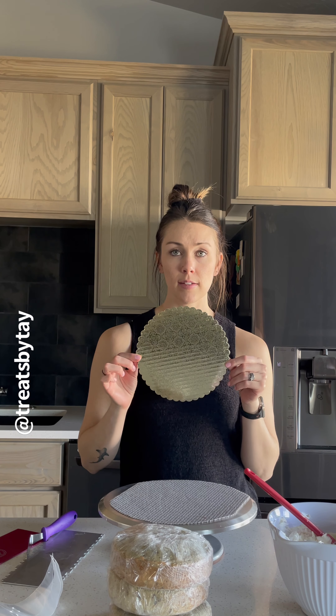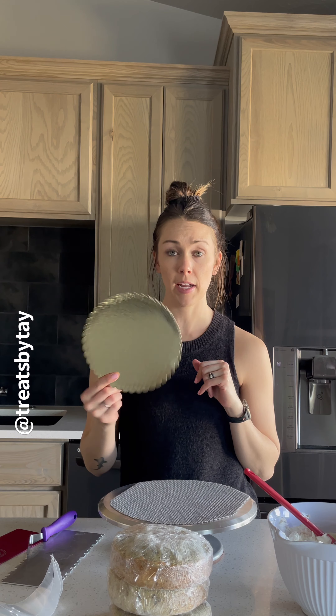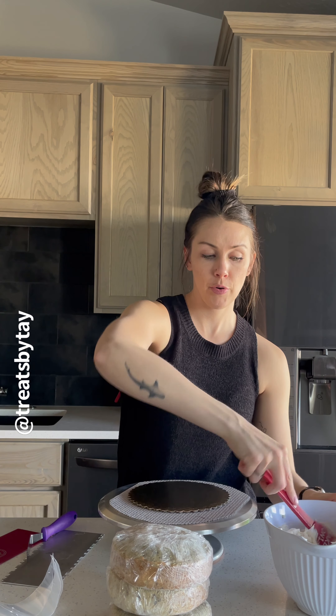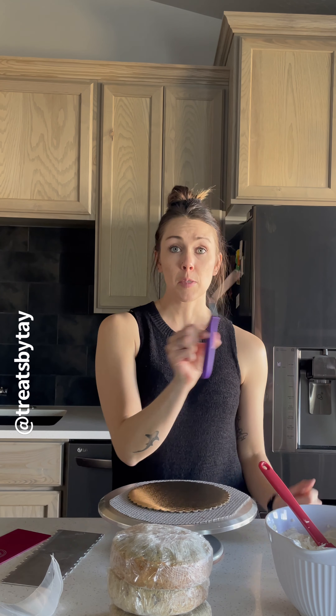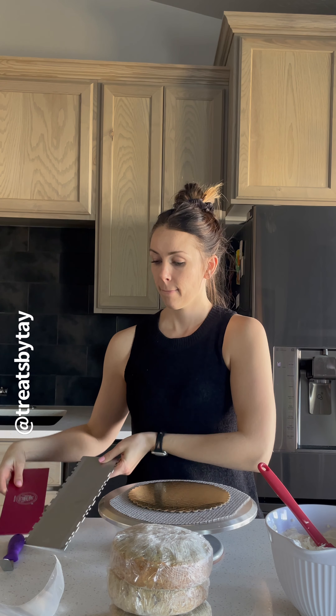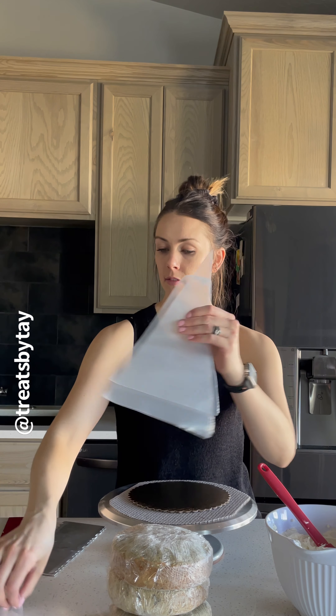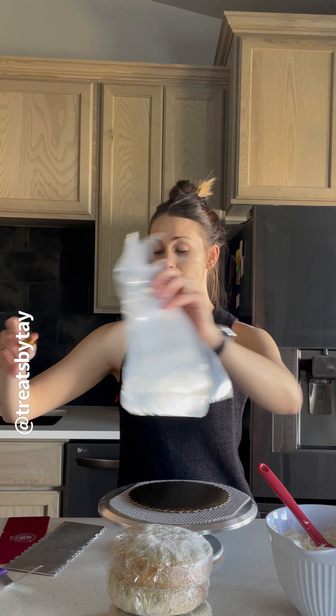I have an eight-inch cake board ready to go — I chose gold just because we're doing a St. Patty's Day theme. I have my buttercream ready, an offset spatula, two cake combs — one for stripes and one for smoothing — a couple of piping bags, a piping tip, a bowl, and food coloring. Hope you're ready!